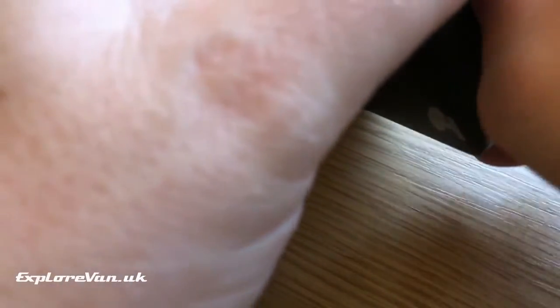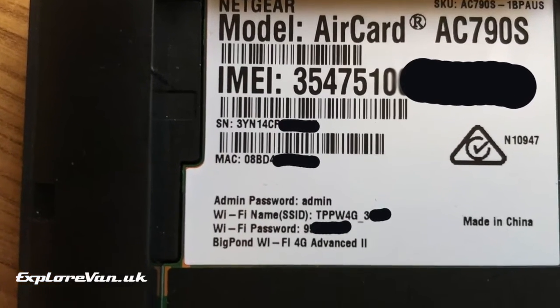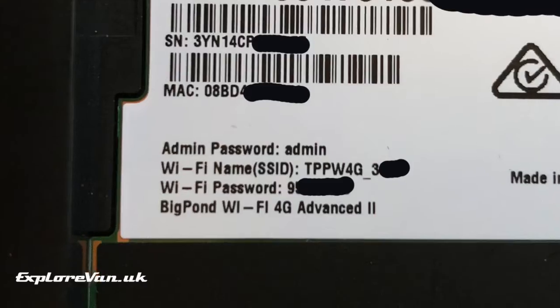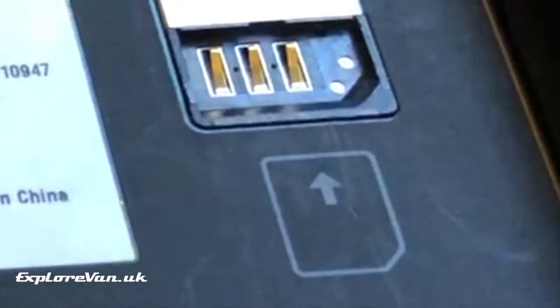Once you've opened the back of the MiFi and removed the battery, make note of the label that looks something like this, where you'll have details of the default Wi-Fi name and passwords. Then carefully install the SIM card following the directions shown in the symbol.